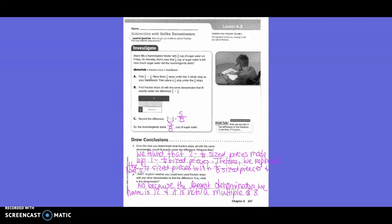Number two: Explain whether you could have used fraction strips with any other denominator to find the difference. If so, what is the denominator? No, because the largest denominator we have is 12, and it is not a multiple of eight.